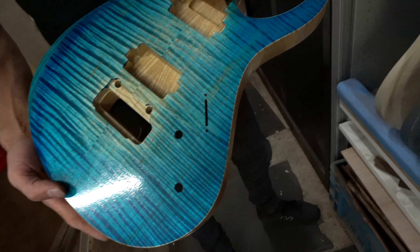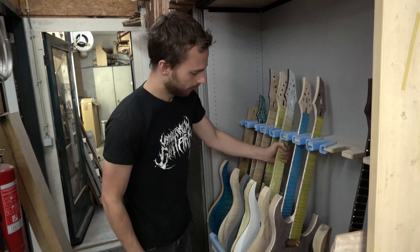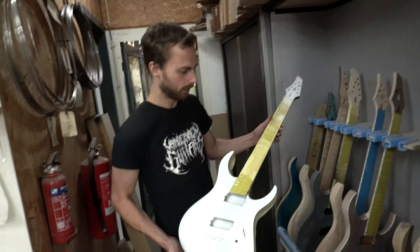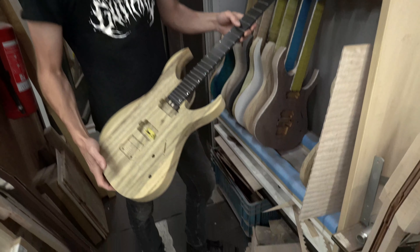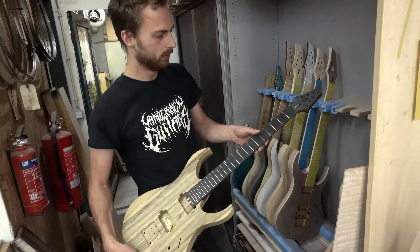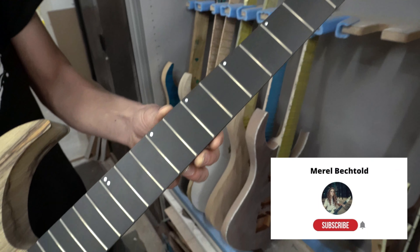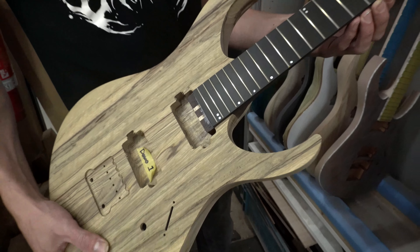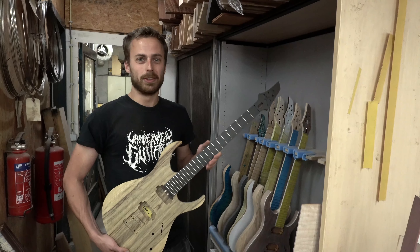Here we have some guitars in progress. These have already been pre-colored and sealed off. Here is a copy of Meryl's guitar with the same finish — still needs some work. There's also a really basic guitar which is going to be a stock guitar at some point. One of the things I do right now is use Richlight as a fretboard, which is a composite material made in the USA from paper and a kind of resin. It's very durable — they also make countertops for kitchens and even skate parks with it.